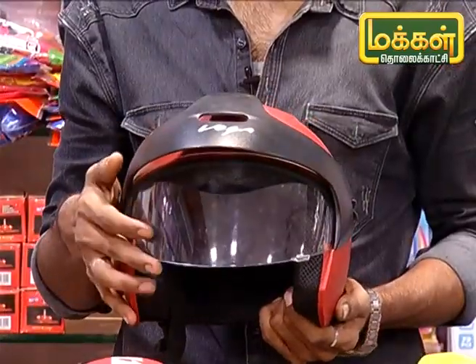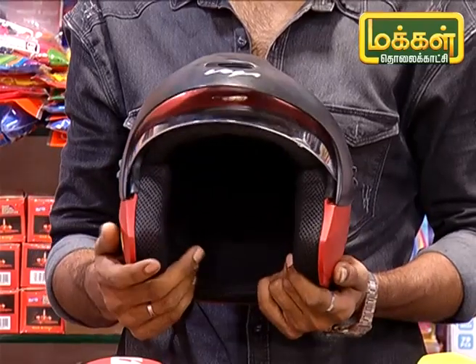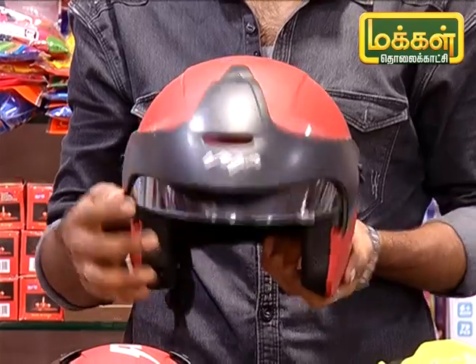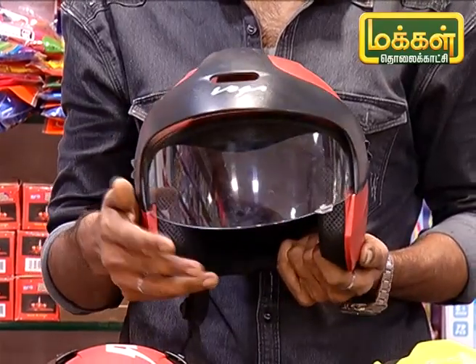It's a half helmet. There are three colors — red, blue, and pink. If you look at the MRP, it's ₹953. It's a discount rate.